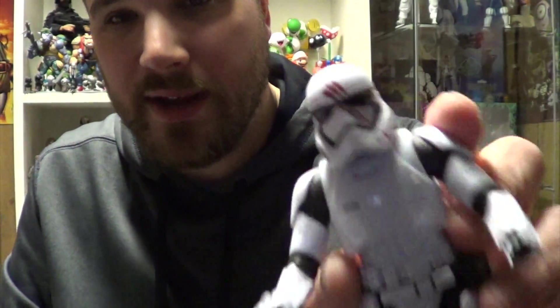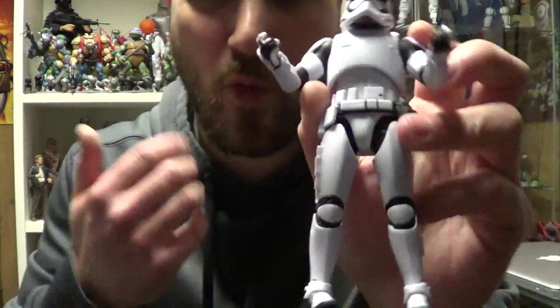He would double as a regular First Order Trooper, but now he's just a figure of one moment in time in the movie, which I never like in an action figure. That's why I don't like battle damage or weathered figures. I like a figure to be nice and clean and look like it's supposed to look normally — not be a snapshot of a moment.